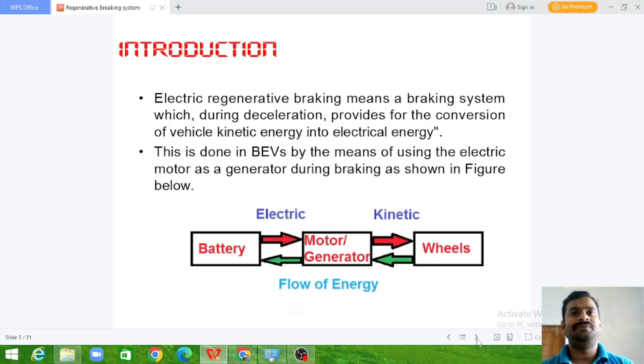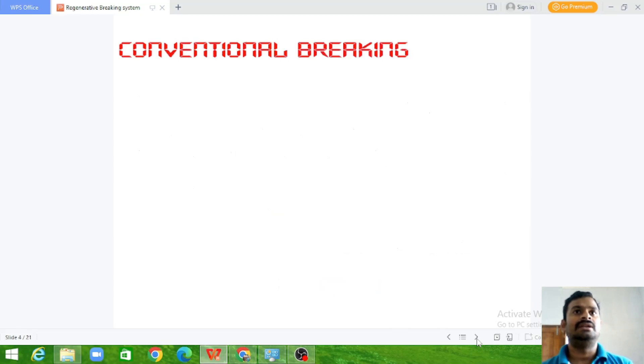When the vehicle is running forward, the battery supplies the electrical energy, the motor produces the mechanical torque, and the wheel propels the vehicle. When you want to apply a brake during the deceleration time, the kinetic energy of the vehicle is fed to the generator. The generator produces electrical energy, and we have power electronic components to convert this variable energy into a fixed voltage to store in the battery system. This is a simple introduction to the regenerative braking system.